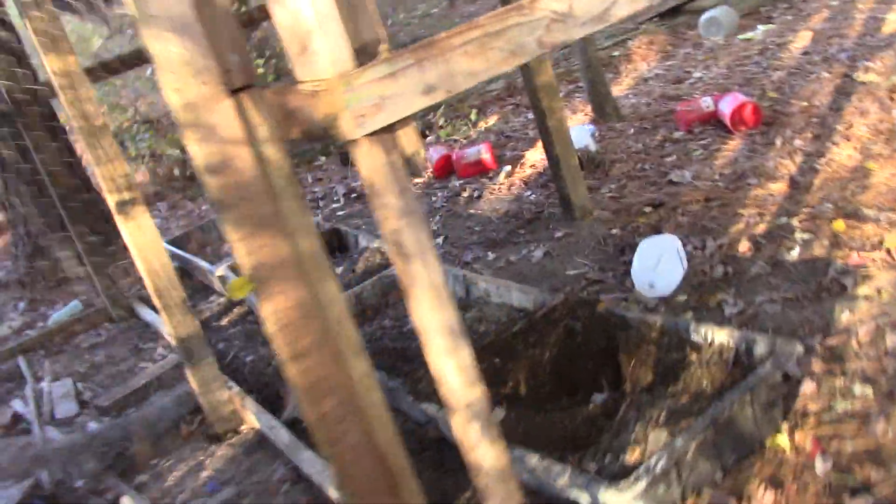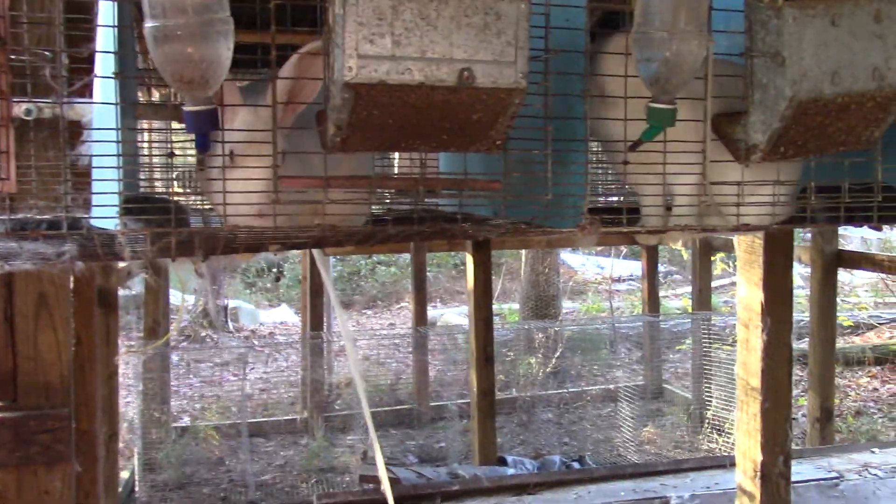I've been working on rabbit cages — they're not all filled up yet. I do have some rabbits over here, New Zealand Whites. How are you doing this cool morning?